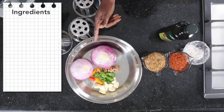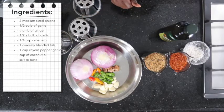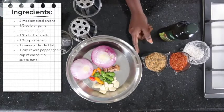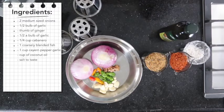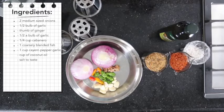First, the ingredients: two medium to large sized onions, half a bulb of garlic, quarter cup habanero, a thumb of ginger, one cup coarsely blended fish, one cup cayenne pepper also coarsely blended, a cup of coconut oil, and salt to taste of course.